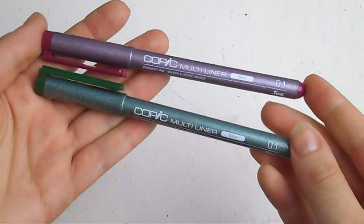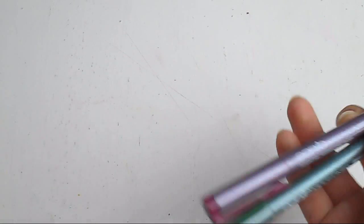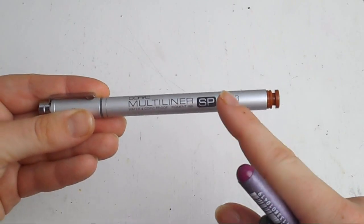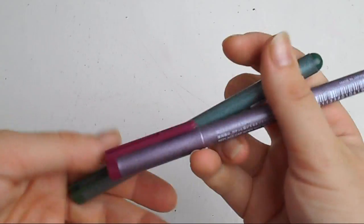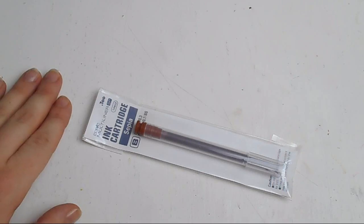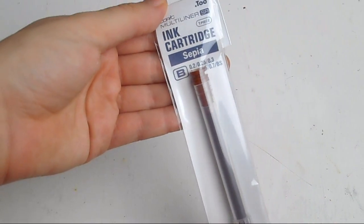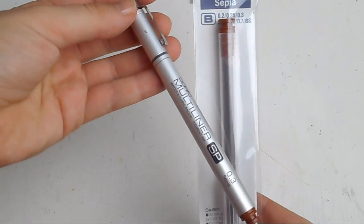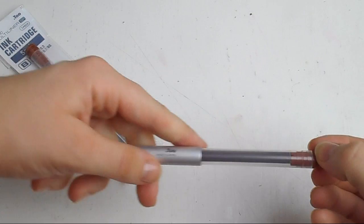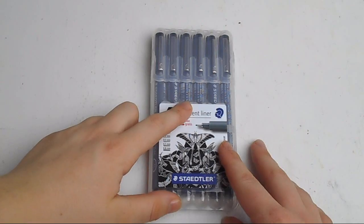Moving on to multi-liners — these are two Copic multi-liners I've seen around the art shop for a while. These are not the replaceable ones; the replaceable ones are a lot more expensive and you can replace the nibs and the inks. These ones seem to be quite new colours — I have olive and wine. Also, this is probably a more boring item, but this is a replacement ink cartridge for my sepia Copic multi-liner. You just pull the old one out and pop in the new one, so I can start using it again.